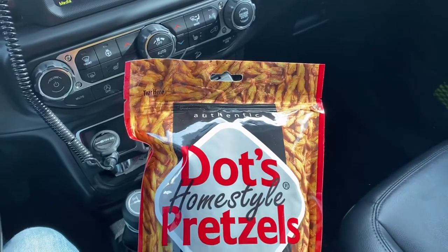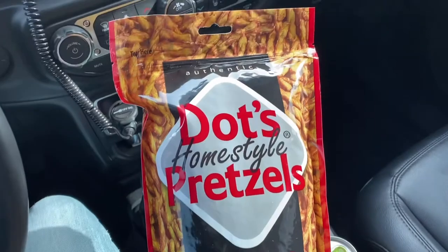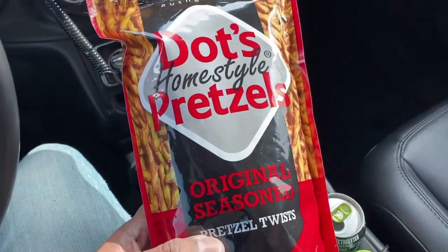Had to make another quick pit stop. My wife loves these, so, you know, whatever she wants, that's what she gets.